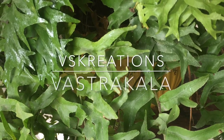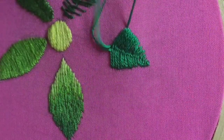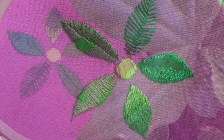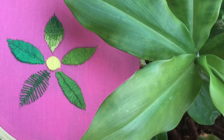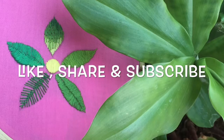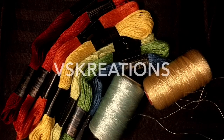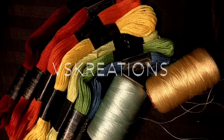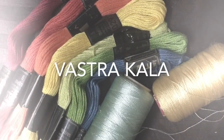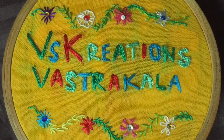Hello and welcome to Vastrakala by VS Creations. After the earlier tutorial on shape-filling stitches that are ideally suitable for working petals and leaves, shouldn't we learn some more stitches which can be suitable for leaves, ferns, creepers, sprigs, etc.? So here we are with a demo of three unique stitches ideal for leaves, sprigs, etc.